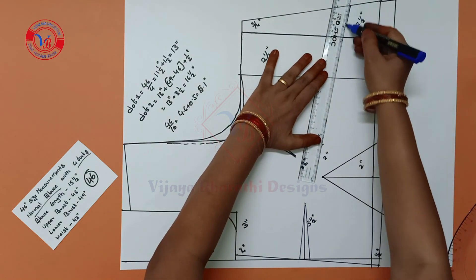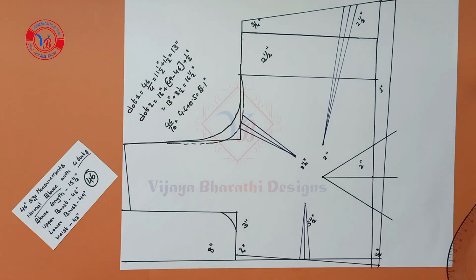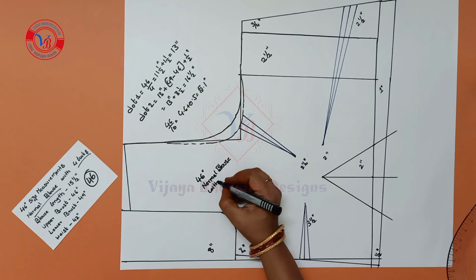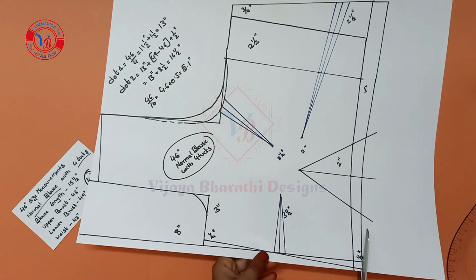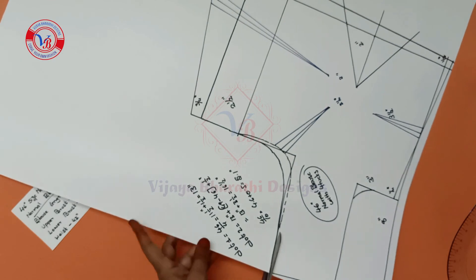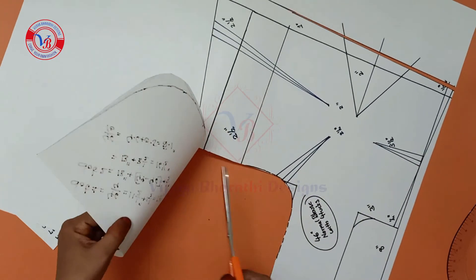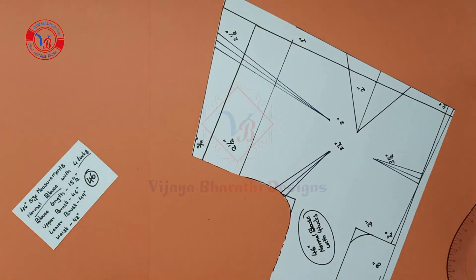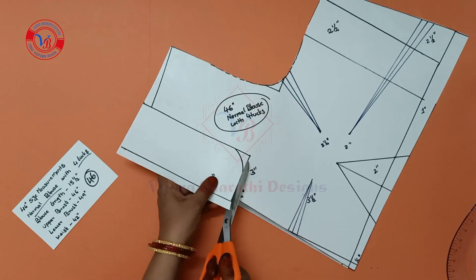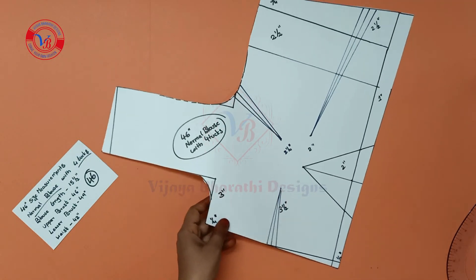We will mark the tuck cross here and draw the line. We will mark the tuck cross and cut the front part — this is the stripe piece. We will mark the tuck cross.